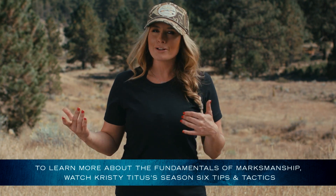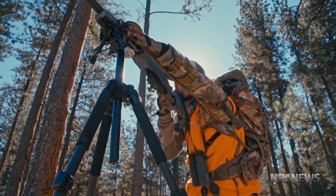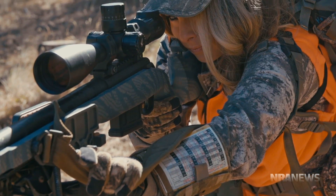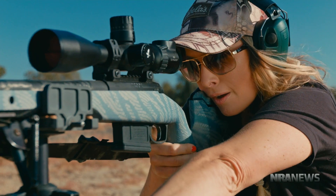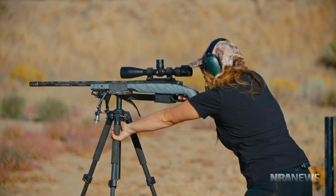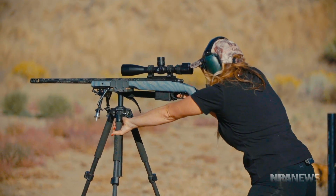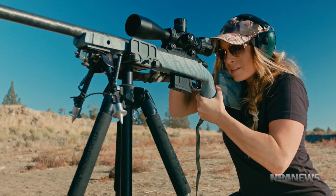Your heart is most likely going to be beating wildly and you might be breathless from hiking. So take one or two really deep, calming breaths, and at your natural respiratory pause, press the trigger with straight rearward pressure. Ideally, hold this trigger press throughout the recoil process of your rifle until your sight picture is regained.